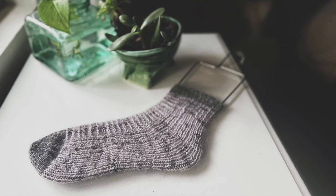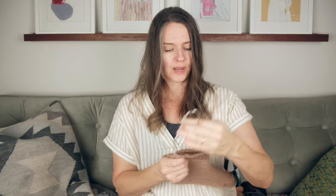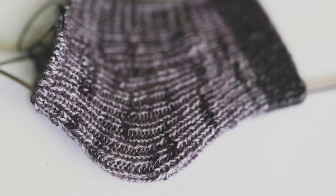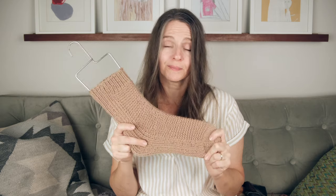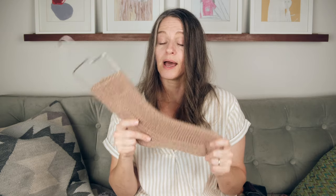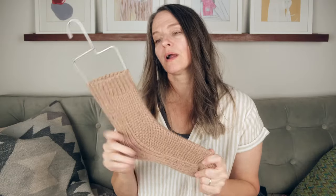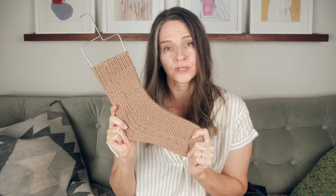These socks are a great way to use your stash because you can really play with that cast-on number. There's really no math to these — you choose your cast-on number and maybe the number of stitches you want in your shaping stitches on top, and that's it. No short rows, no gusset to figure out. And I love knitting socks, but I hate math. So for Christmas, for family members, I think I'm going to do some more worsted weight socks, possibly holding mohair with them to make super cozy house socks.